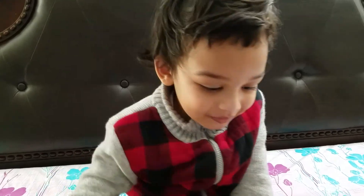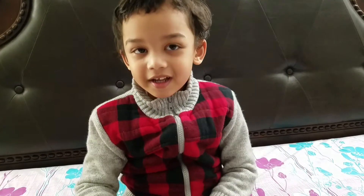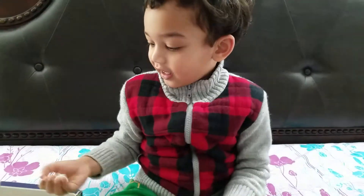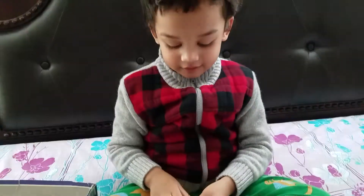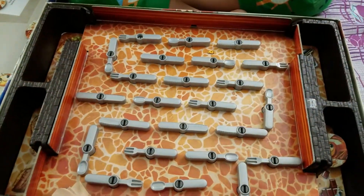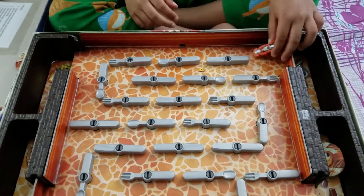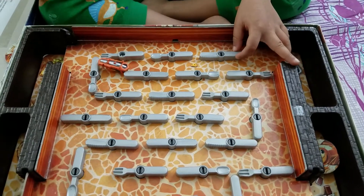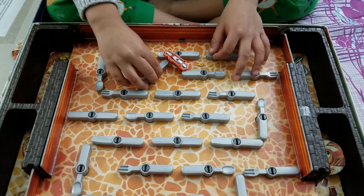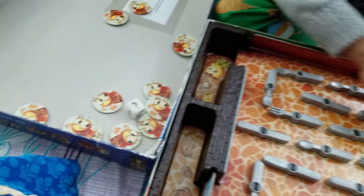Now it's my turn. Question mark — now what will I do? I got the knife! Which door will open? The knife door — I should go to the knife door. Now who's trying to roll the dice? Mama — question mark, question mark means you have to open the question mark door.